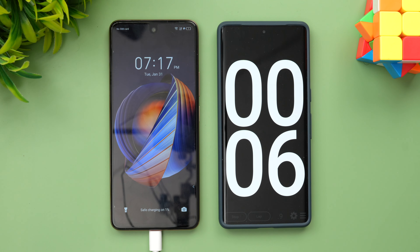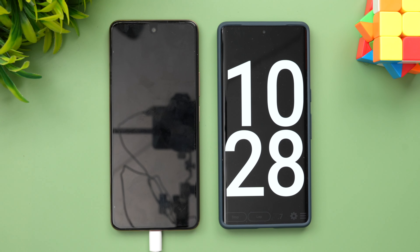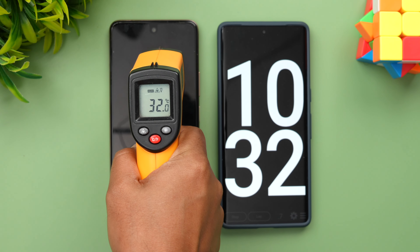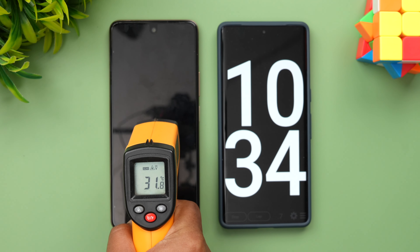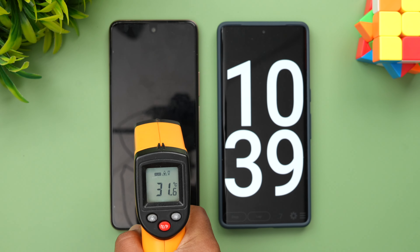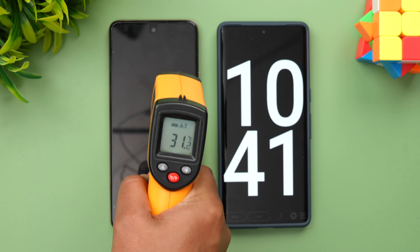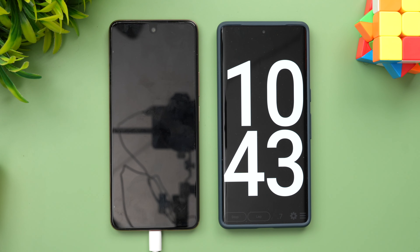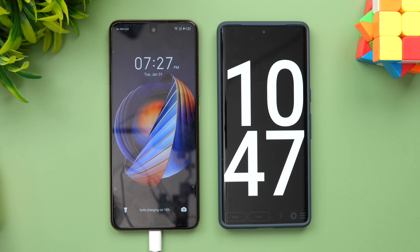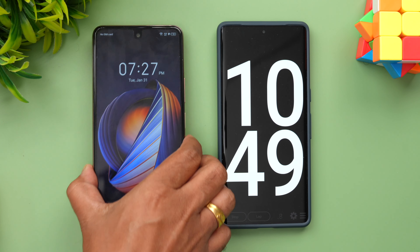Now we are at 10 minutes of charging. Let's quickly have a look at the temperature — it's more or less room temperature at 31 degrees. With 33W charging you don't see any temperature rise like you would with 100W or 120W chargers. In 10 minutes of charging we have 18% battery completed.